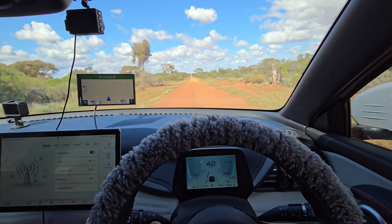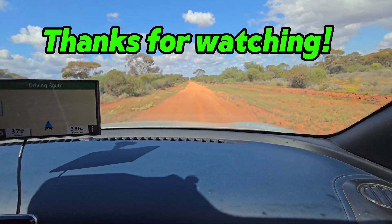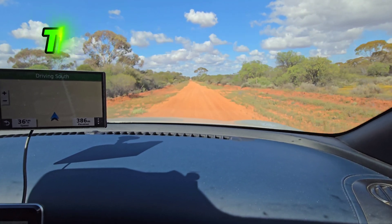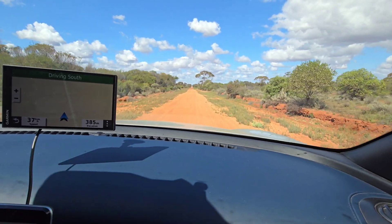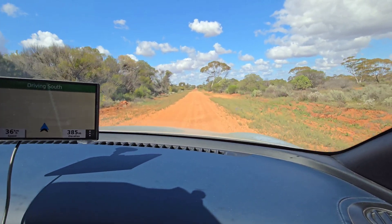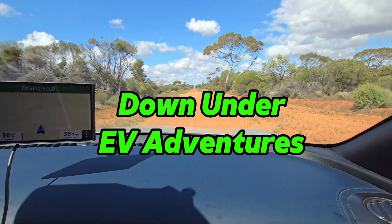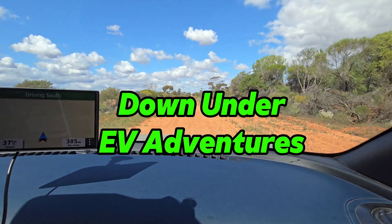Okay, I think that's more than enough for today — I've got to get back to work. Thank you very much for joining me, I really appreciate it. We'll be back soon with more great stuff on Down Under EV Adventures. Take good care, and if you're out driving on dirt roads like I am now, watch out for those big rocks that can suddenly appear. We'll see you very soon, bye for now.